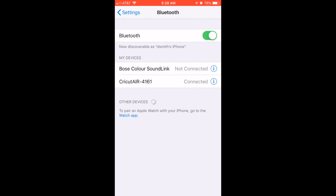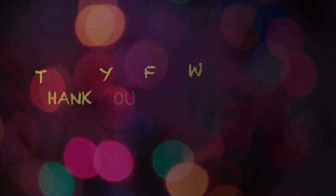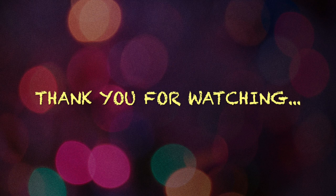Alright you guys, if you find this helpful please give it a big thumbs up or leave me a comment. Thank you for watching and I'll talk to you guys later.